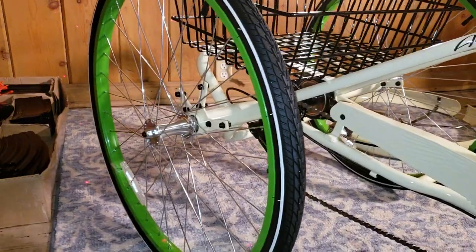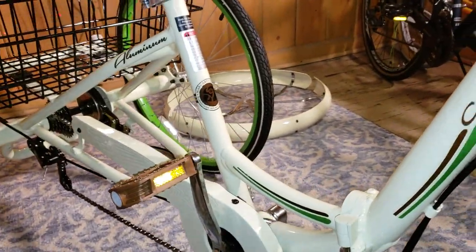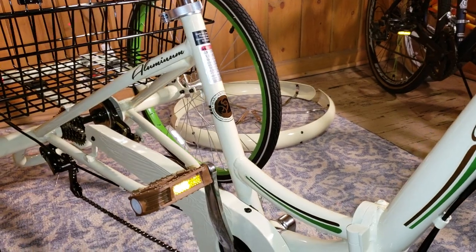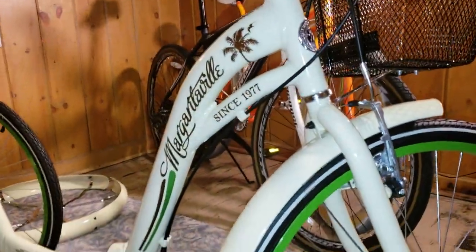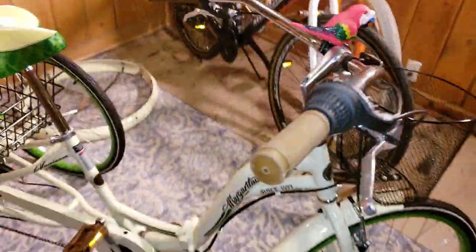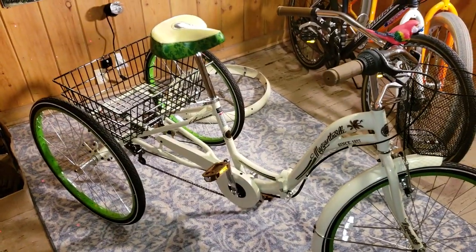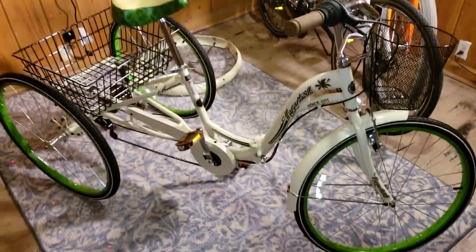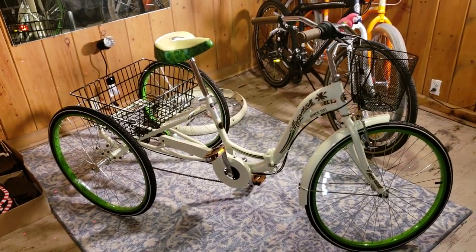I'm excited. Next steps: pull the basket off, put the bolts in the two rear fenders, put the basket back on, and then figure out how I'm gonna get it outside. Once it stops snowing and the actual blacktop comes out, we'll give this bad boy a test run — Margaritaville style. Peace out everybody.